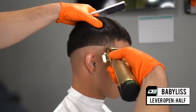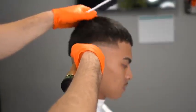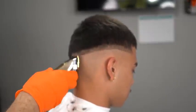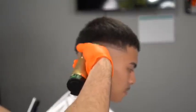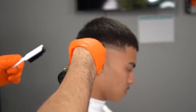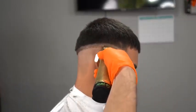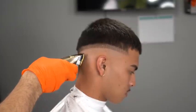Right here we're going to set our first guideline one finger thick with our lever open — this creates the 0.5. We're going to flow across the whole head and make sure all the hair is taken down proportional to the first guideline. The first guideline gives you the foundation of your whole fade, so you have to follow every single guideline according to it. Any inconsistencies in your fade will come from not setting a consistent guideline, so take this step very seriously.